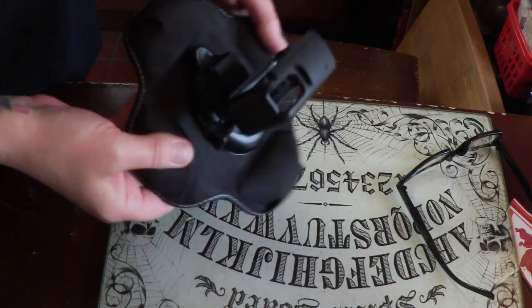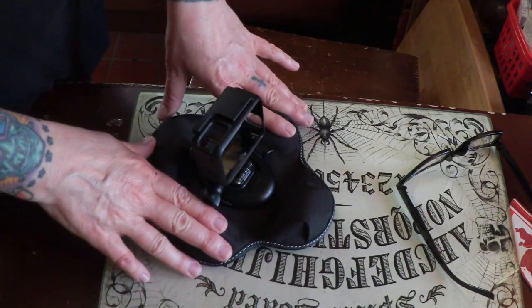Hi Karm, this is for you. You wanted to know how I mount the camera to the dashboard.